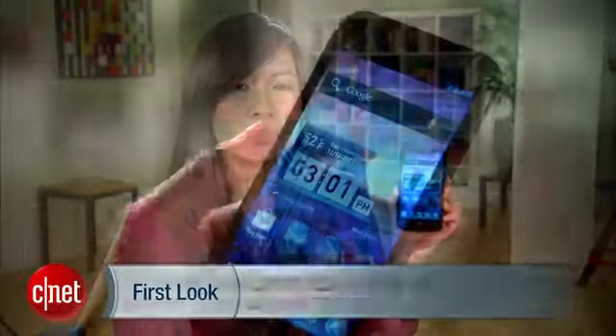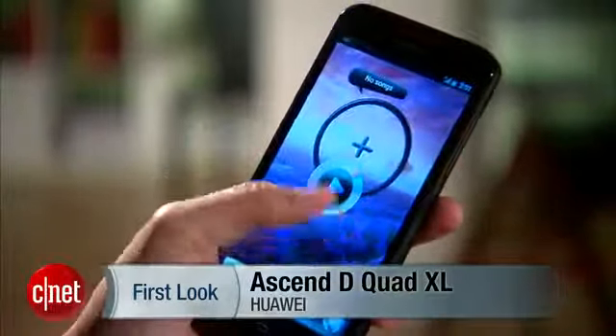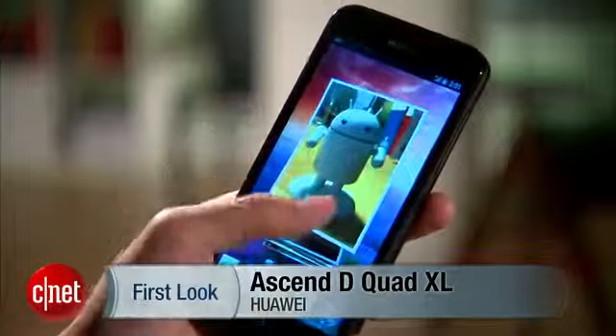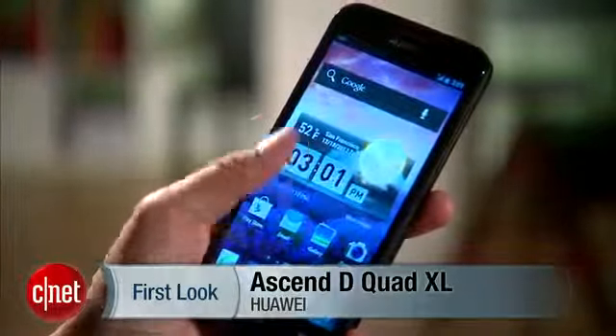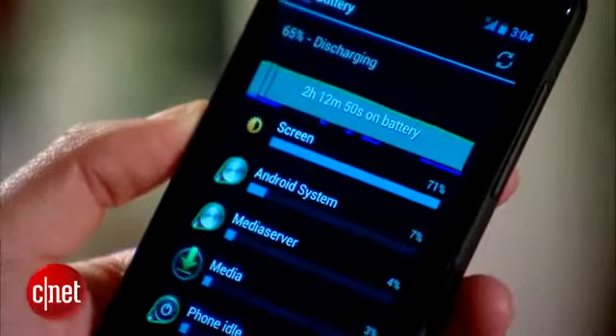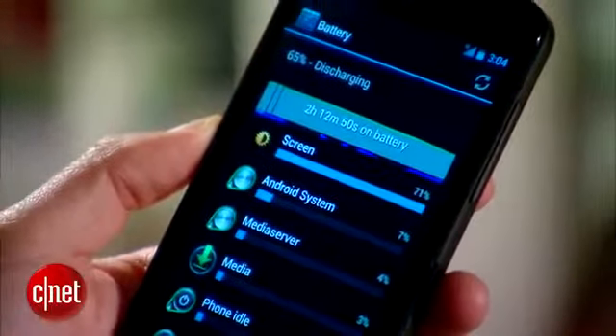Hello everybody, it's Linh Law from CNET here with the unlocked Huawei Ascend Quad XL. As you may have guessed, the Quad XL has a quad-core 1.2 GHz K3 V2 ARM processor, and it's powered by a 2.6 Ah battery.